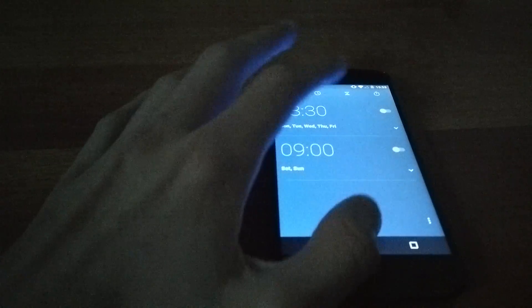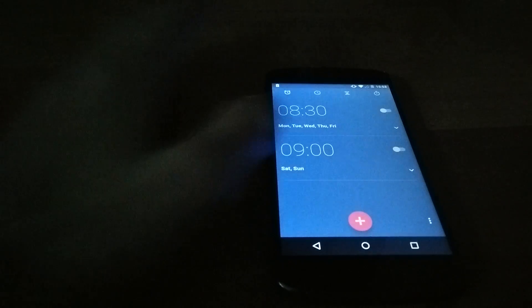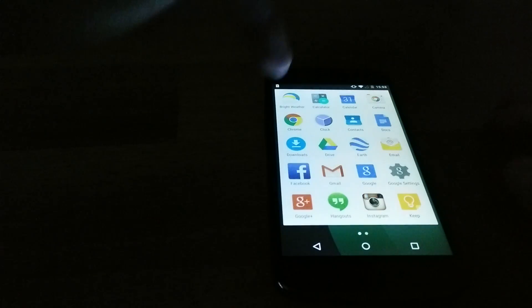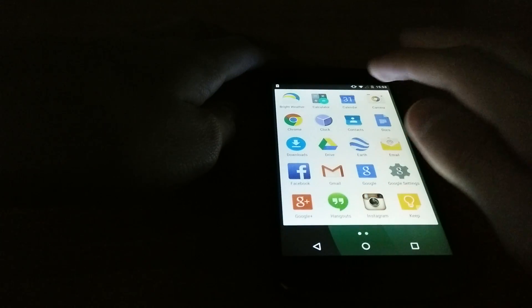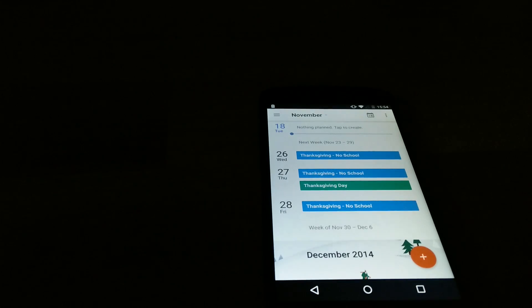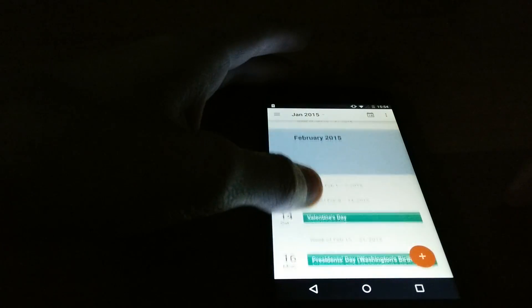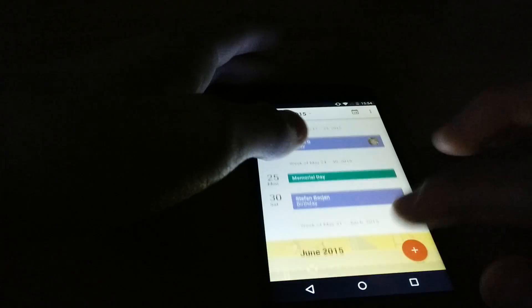Let's go into the Clock. The Clock looks mostly the same, but the status bar changes colors to fit the app, which is nice. Calendar has definitely been redesigned — you have different colors for different months, so Google's done a nice job on that. It shows all your birthdays and events.